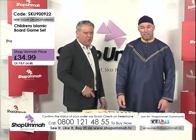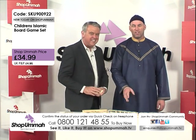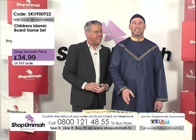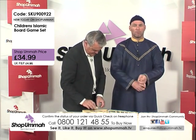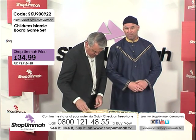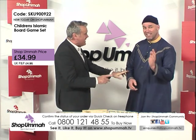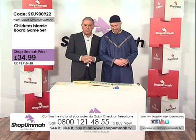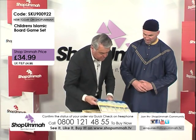You can contact us 24 hours a day at ShopOmar.tv, or on the free phone number 0800 121 4855. You can find us on Sky channel 820 — three times a day at 12pm, 5pm and 8pm. Remember our motto: see it, like it, buy it. If you see what you like and you like what you see, why not give us a call at ShopOmar.tv? It's a great product and a great gift.